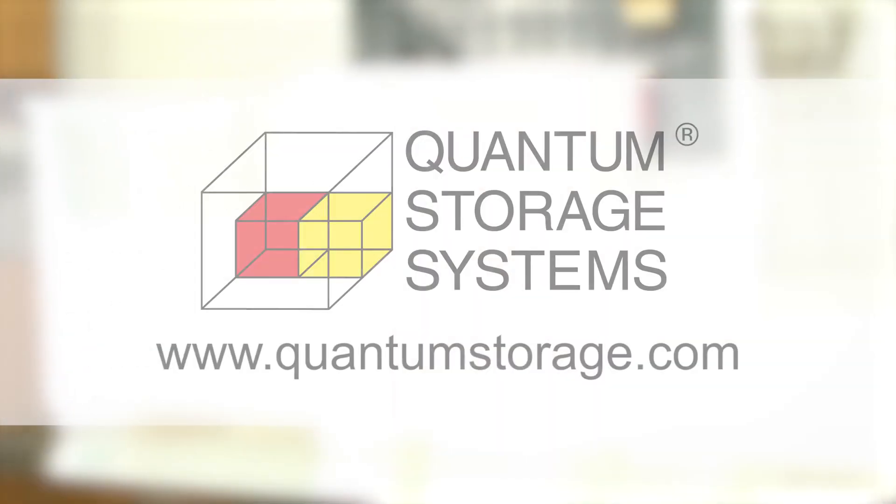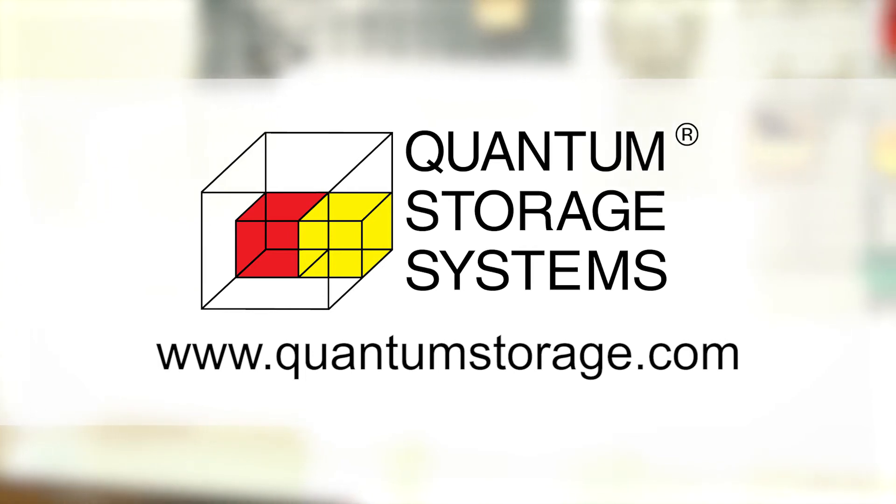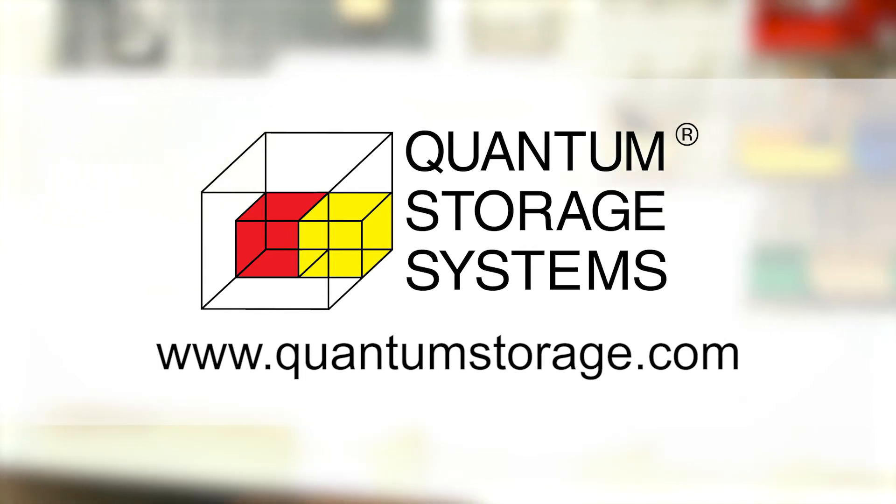To learn more about Quantum's large selection of bins and storage systems, contact your local distributor or visit us online for more information.